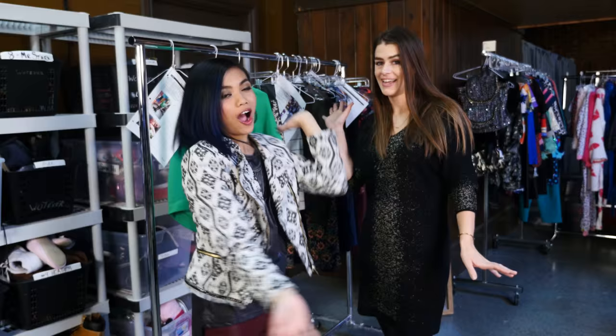Hey friends, it's Larisa Tronco from Make It Pop today. I'm with the lovely Julianna Clark, our costume designer, and today we're gonna show you how to get Jodie's look.